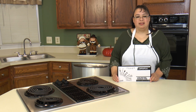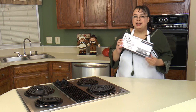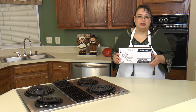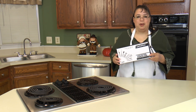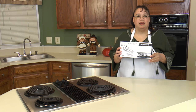Hi everyone and welcome to Amy Learns to Cook. On the show today we're going to do a product test and review of the Peekaboo 8-Piece Stainless Steel Kitchen Gadget Set. Join me as we take a look at the Peekaboo 8-Piece Stainless Steel Gadget Set.